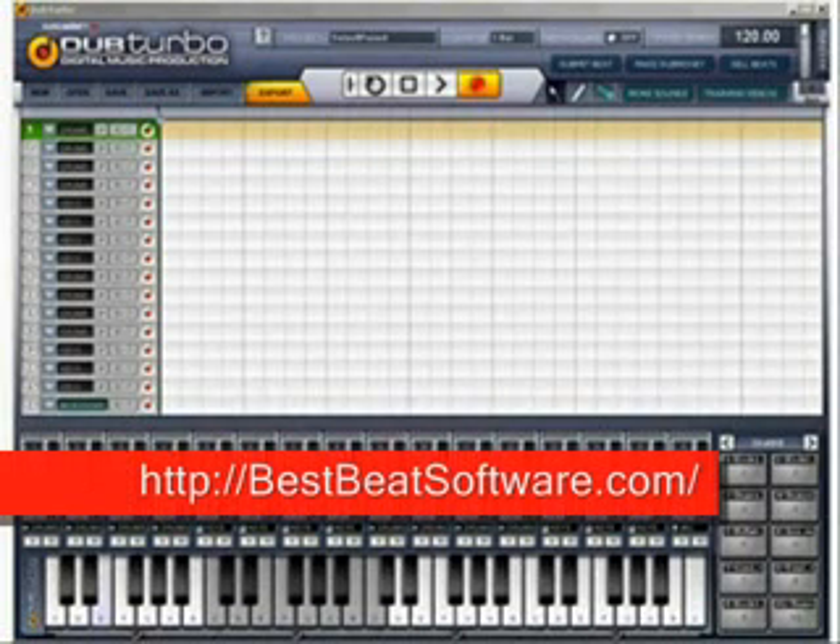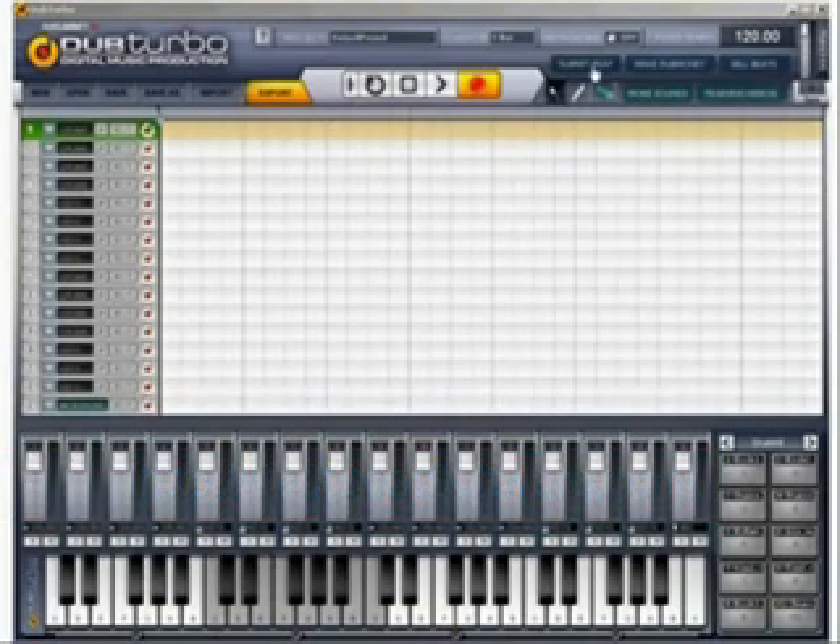Hi guys, welcome to the Club Turbo coaching and training program to make sure you guys get the most out of your software. I'm going to assume you're new, you haven't made these before, and this all looks pretty complex to you. I'm going to break it down in a bunch of smaller videos. Even more intermediate and advanced guys, just try to follow what you need to pick up so you understand where the basics are. It works like most other DAWs, but for those that haven't used one before, I'd like to go over this quickly in this first video to show you the most important aspects.